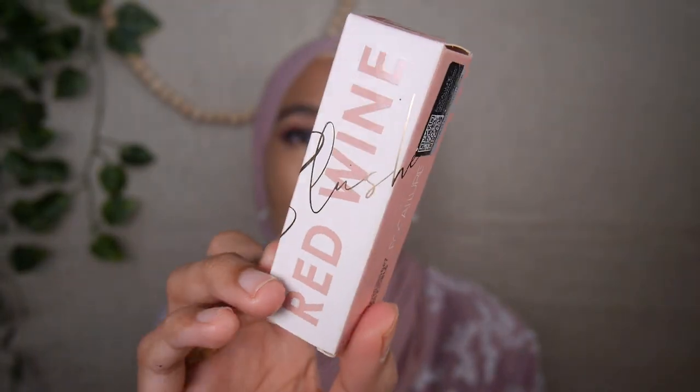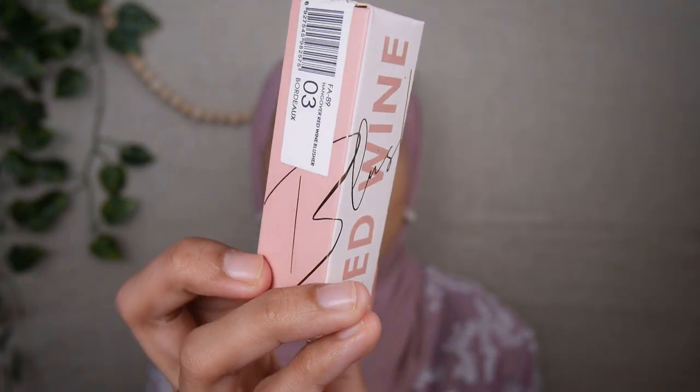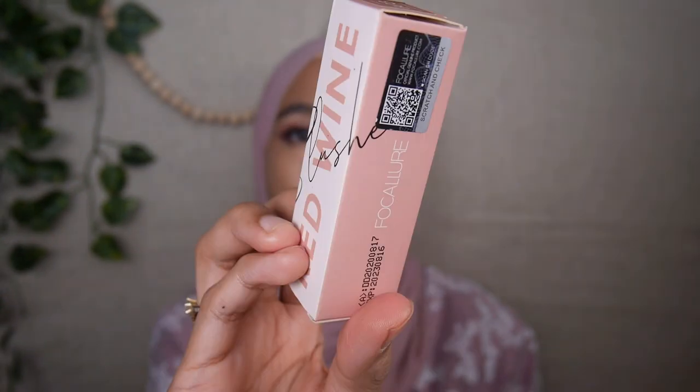This is how the box looks like — it has a blush pink and white color on the box with cute gold wording, and the shade name is on the top.